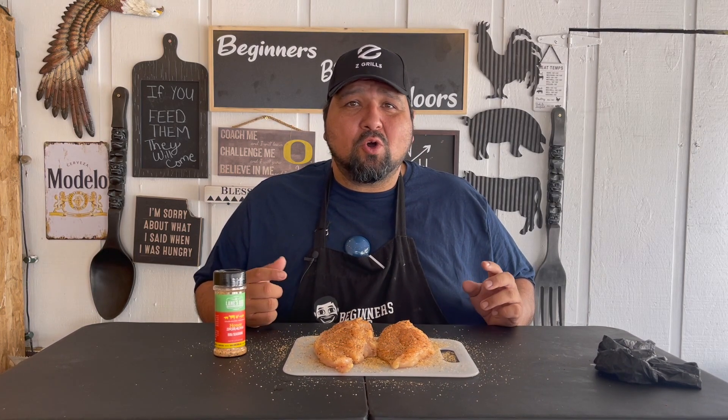So we're going to have the Z Grill going at 300 degrees. The internal temp we're going for is 165 to 170 — I like my chicken at 170. Total cooking time I'm guessing is around an hour to an hour and a half, but we will check these within the hour. That being said, let's go ahead and fire up the Z Grill.